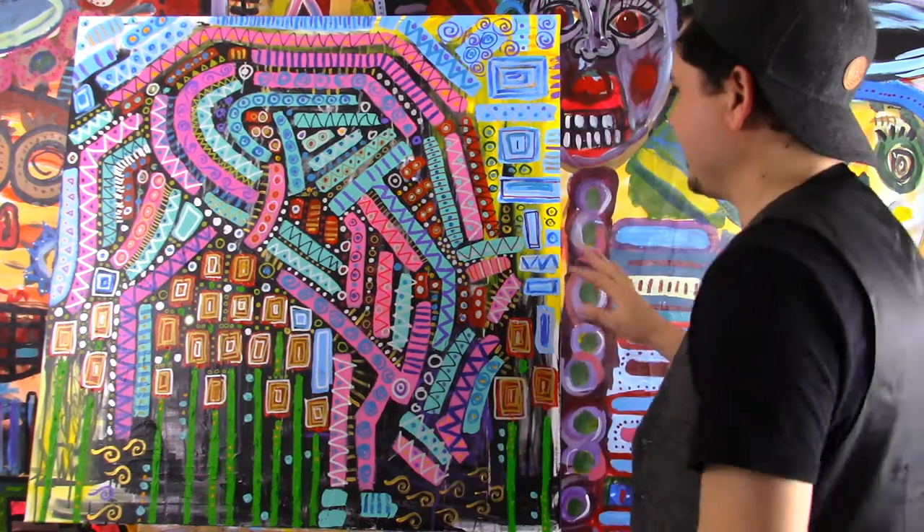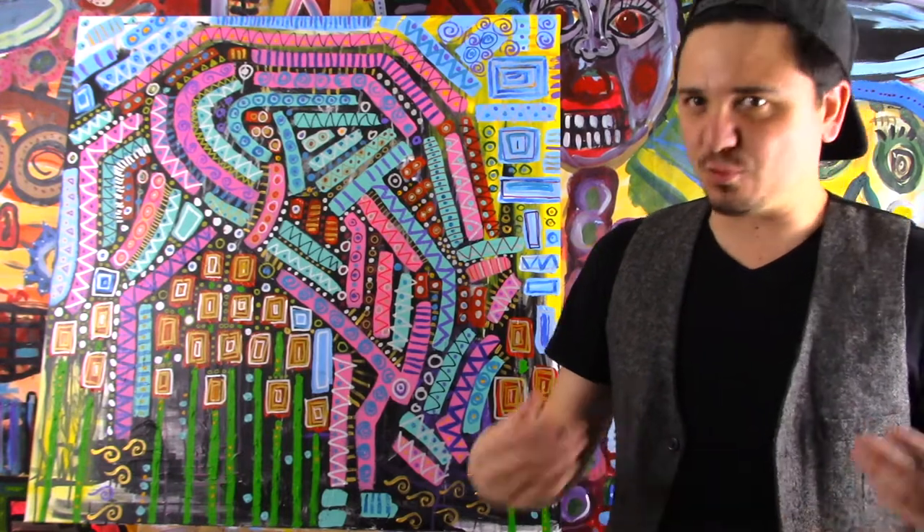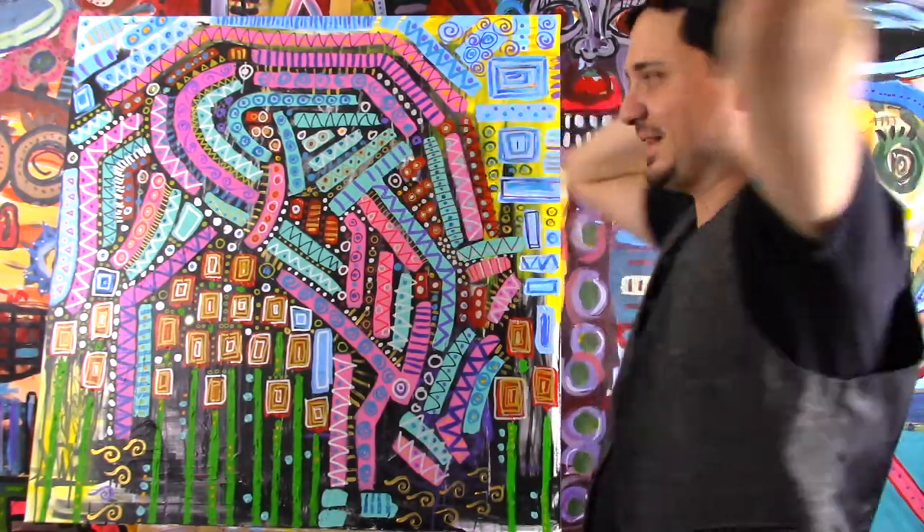I don't know if you saw the video where I did a sketching of a horse, but this is that painting here. I kept adding and then I didn't like it, so I had to add more and keep adding and I just completely changed it.